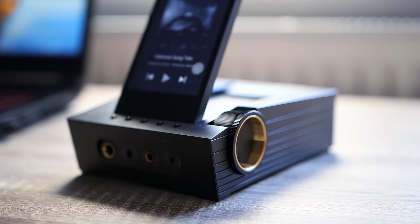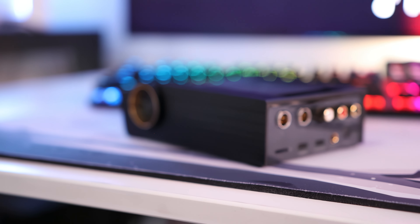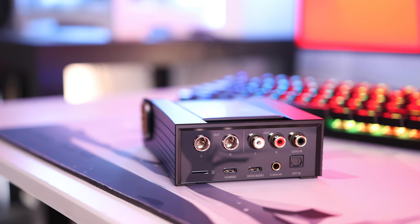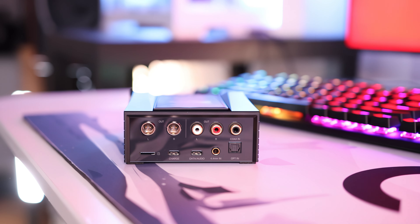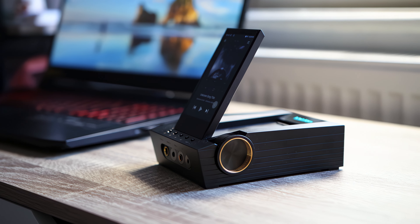Starting with the front: there are four headphone outputs — two balanced outputs at 4.4mm and 2.5mm, and two single-ended outputs at 3.5mm and 6.3mm — everything you could desire. At the back things get even crazier: we have mini XLR outputs, RCA outputs, coaxial input, optical input, 4.4mm balanced line in, a data USB Type-C port, and a separate charging Type-C port. Astell & Kern uses two separate cables to isolate noise from data, and this works very well in practice.